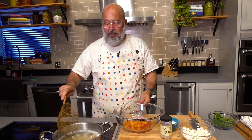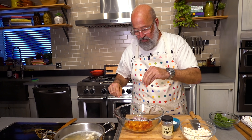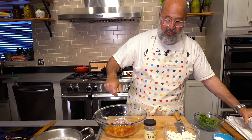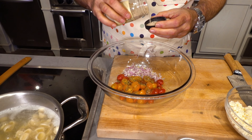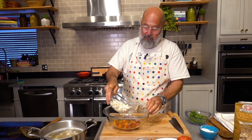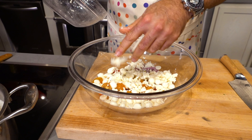I encourage you to use a spider/scooper — so much easier than draining with hot handles and boiling water. I'm going to use a healthy pinch of oregano because I love that cooked oregano flavor. A little bit of salt, because I've seasoned the pasta but not the rest of the ingredients. In the recipe I called for white pepper, but I'm going to use a blend — some black and some white. They both have much different flavors. Black pepper — the classic Tellicherry or Sarawak peppercorns — have a much bolder, bigger flavor.